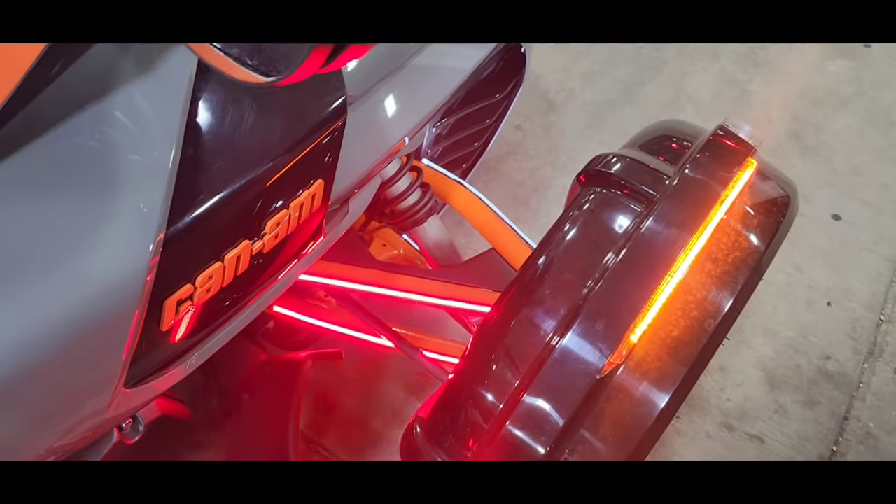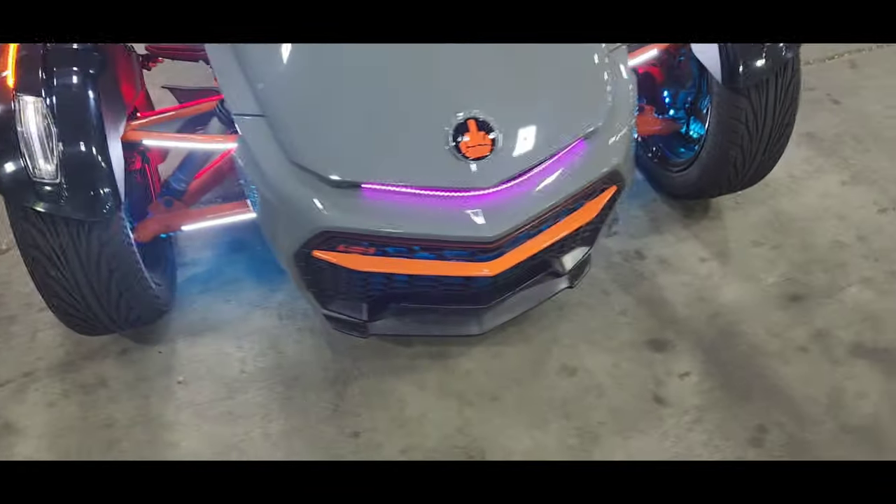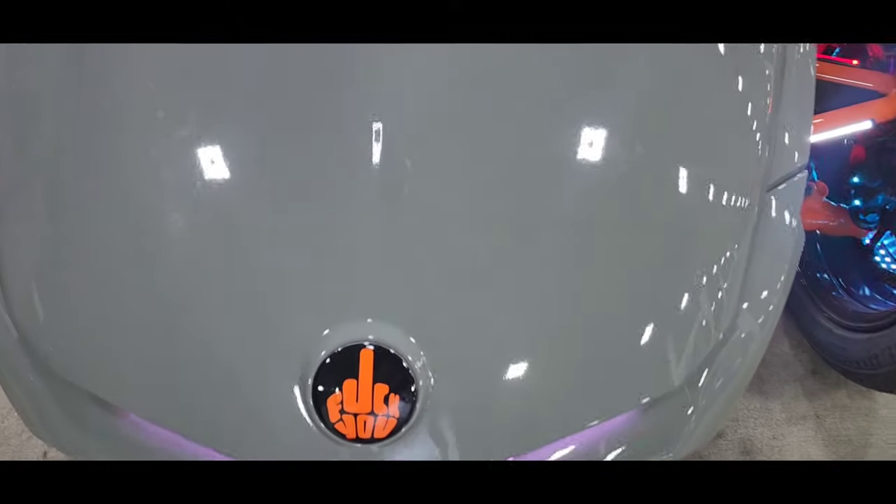We got the front and rear a-arm lights, and we got the emblem right here done.